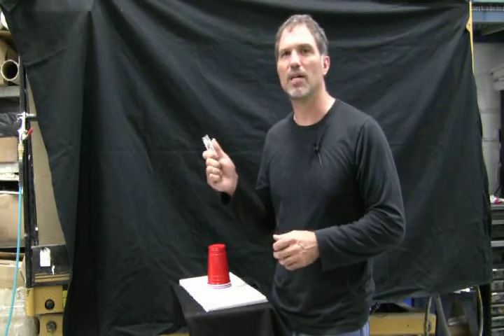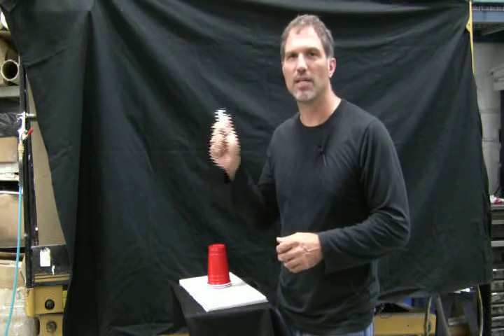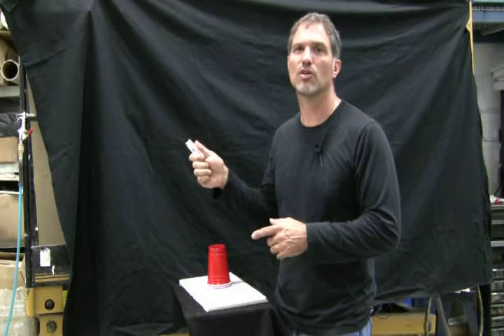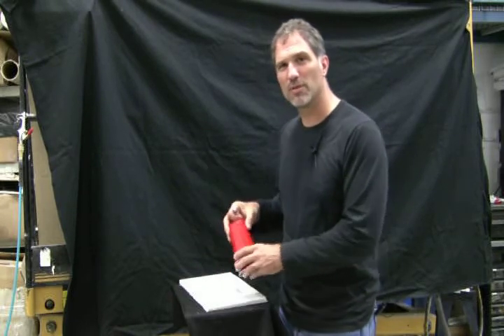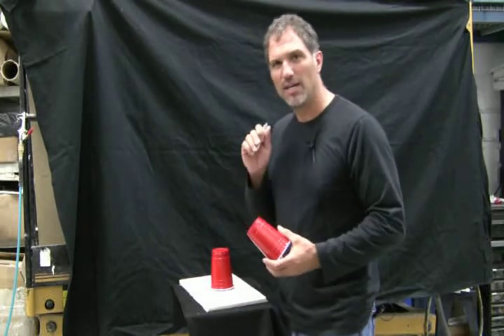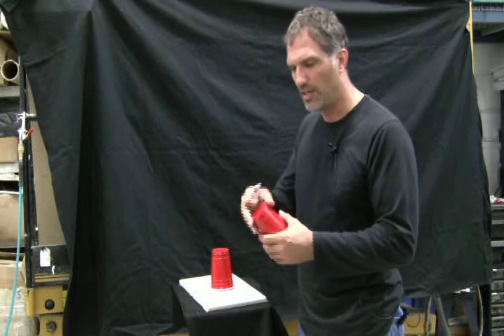In the background, you might hear some noise. That's actually one of the Libros running, and it's going to be running consistently. Afterwards I'll take you there and show you the vacuum pump on that machine. The Venturi principle is essentially when air is shot through one area out the other, and it creates suction underneath.